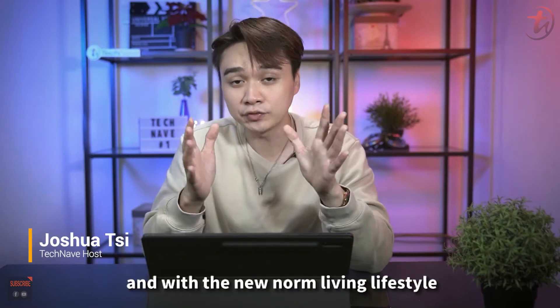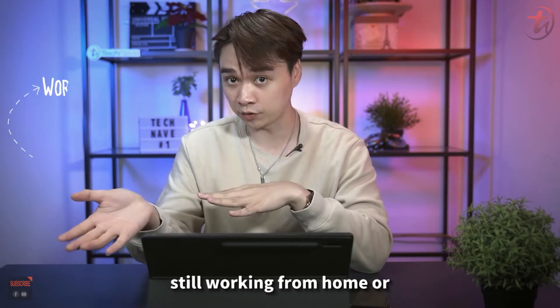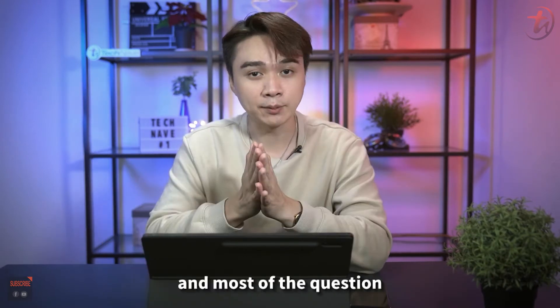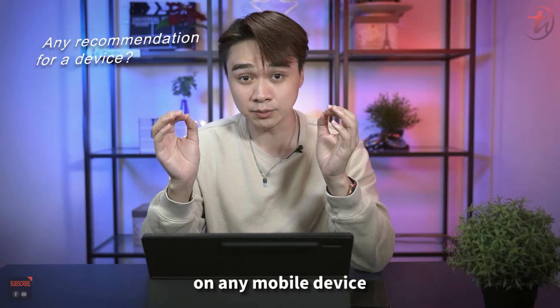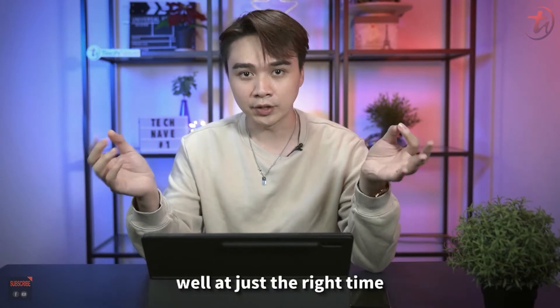What's up guys, it's Joshua here. With the new norm living lifestyle, most of you are either still working from home or going back to the office from time to time. The most common question I get from my friends during this period is: Joshua, do you have any recommendation on a mobile device, like a tablet, to replace a laptop or desktop for work?